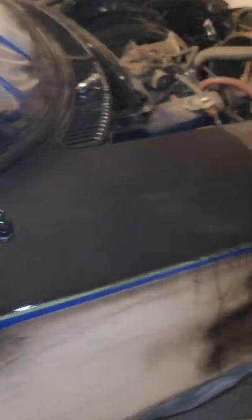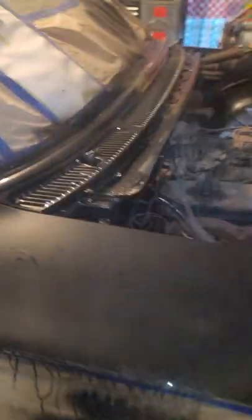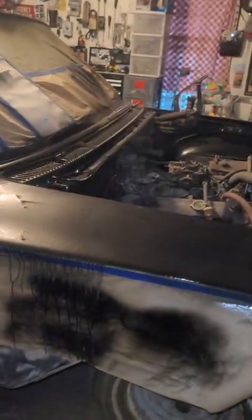And then instead of leaving it alone, what I did — if you know anything about painting, sometimes you can take and put more and make the run go away. I jacked the car up on that side so the run would come this way. I took the whole goddamn paint. I did the lower part in bed liner and cleared over the bed liner, so it's got texture in there.